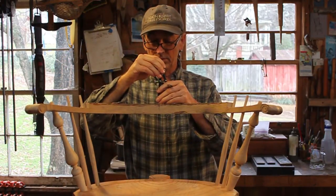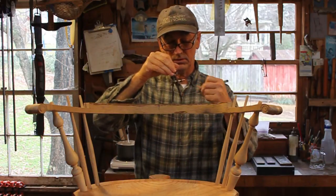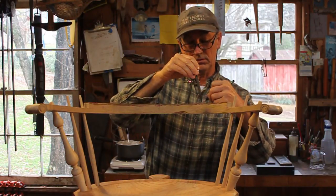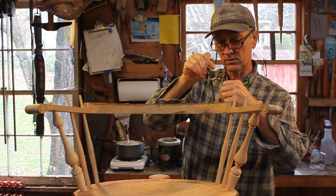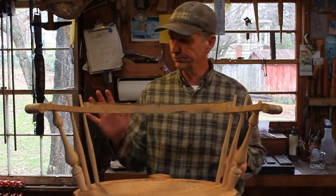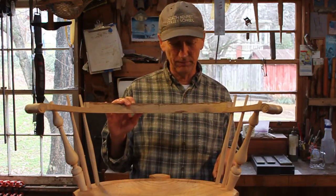There are 9 spindles here. We'll bore these — I'll set it down on the floor to bore it.